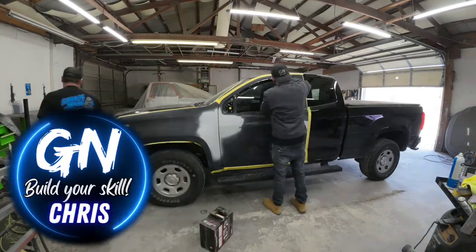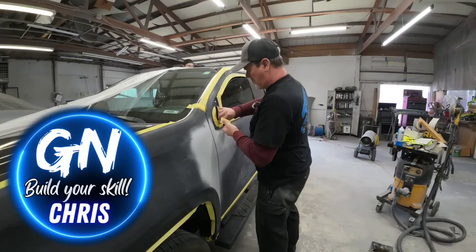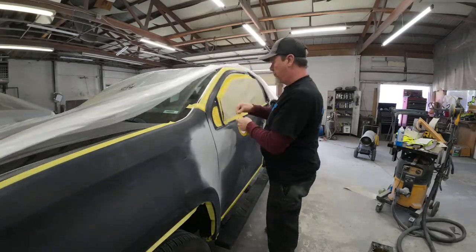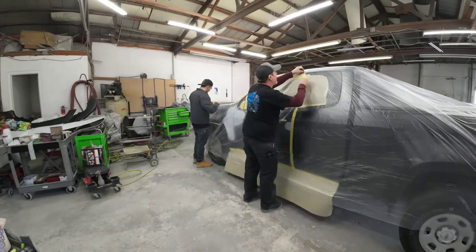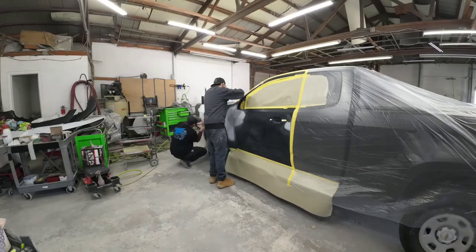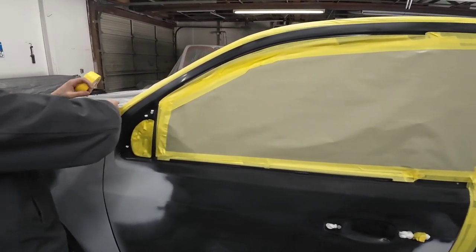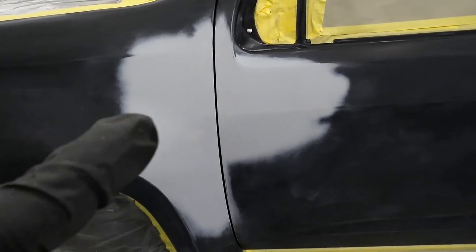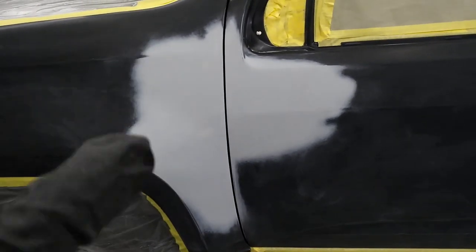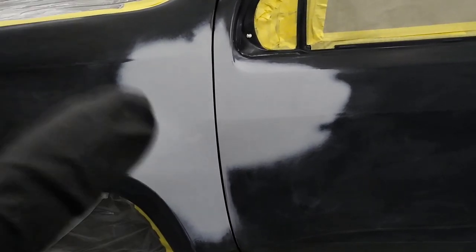Howdy, Chris here and welcome to Garage Noise, the channel dedicated to helping you with your repair and restoration project, teaching you everything you need to know about repairing and painting your vehicle. Today we're talking about painting your project a base coat clear coat finish, sharing techniques and tips on how to produce a beautiful looking finish, create less overspray, and use less materials. We'll also talk about how to apply clear coat.